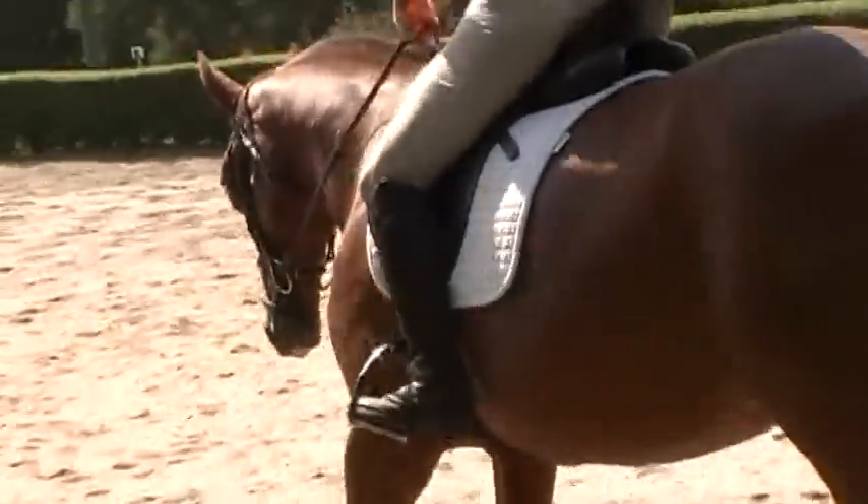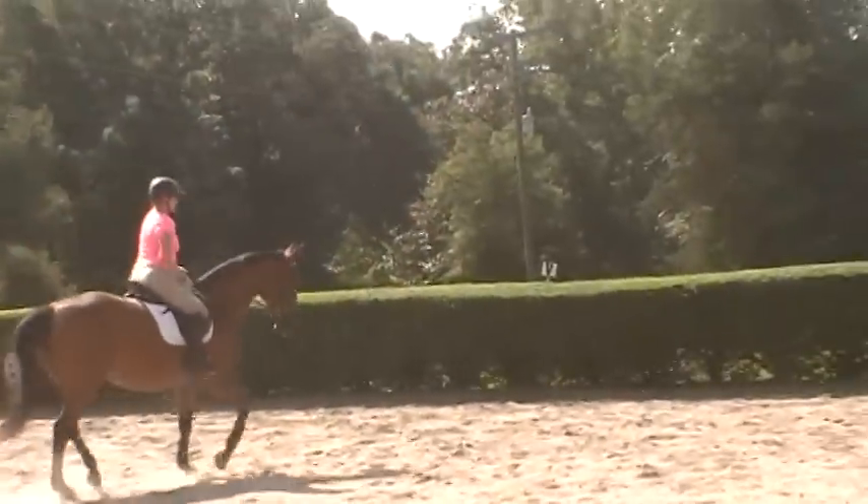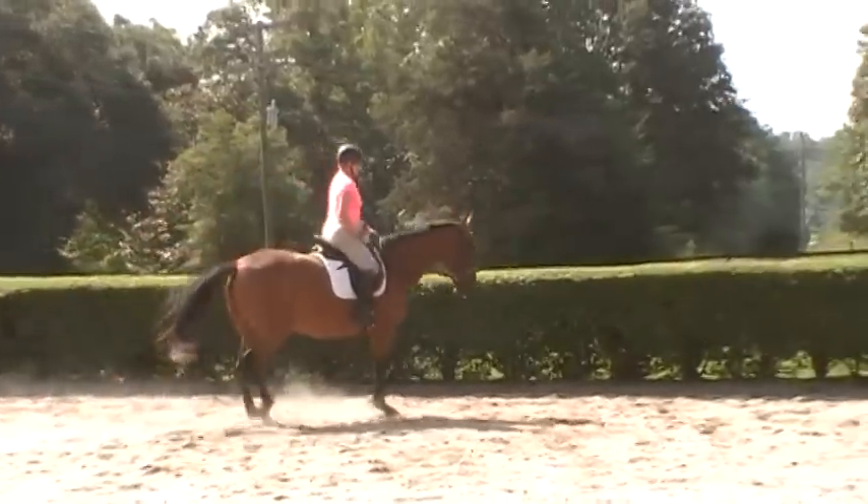Have her stretch more on the outside rein now, so you're going to start asking for more of a mini stretch on the outside. Keep asking for a mini stretch — that way you know she's focused on you.